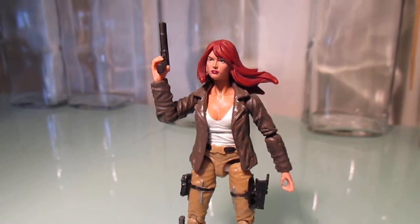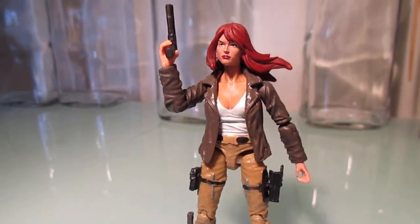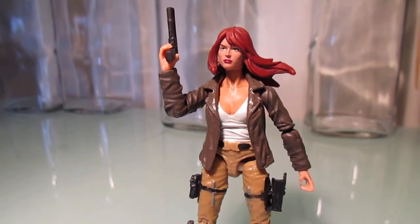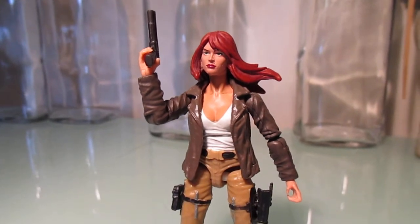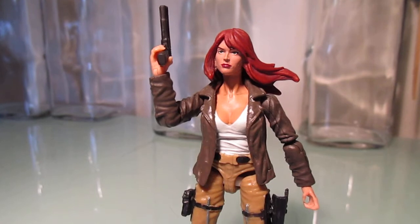If you've seen my previous video, I made a CoverGirl a while ago through some kit bashing. While I did like the results, I felt like it wasn't quite what I was looking for. One day I was looking at some of my extra figure parts in my bin and I thought, let's see what happens if I swap some parts out. So I did that.